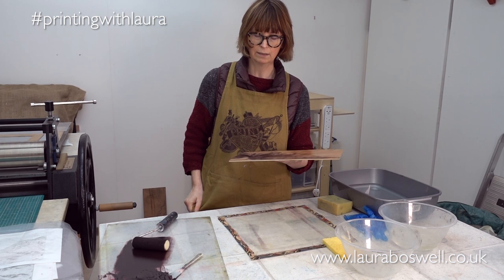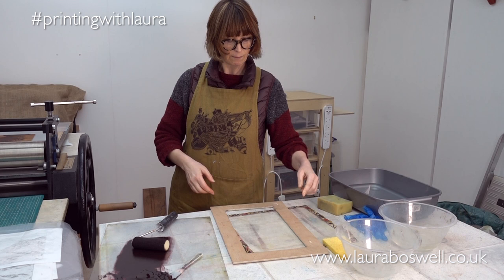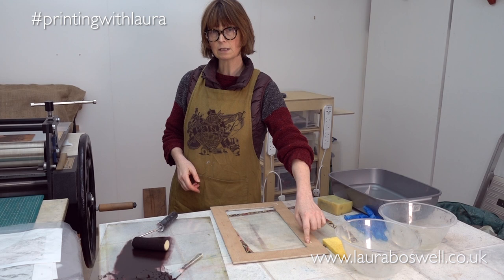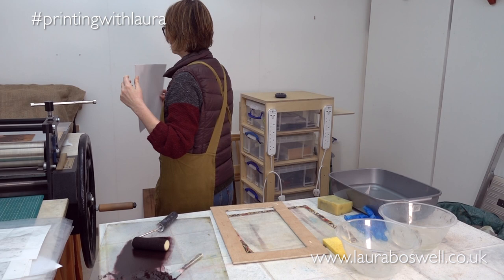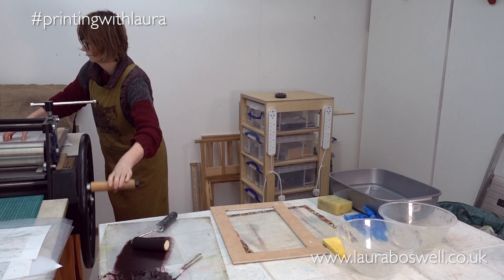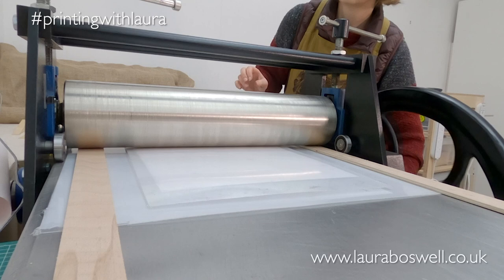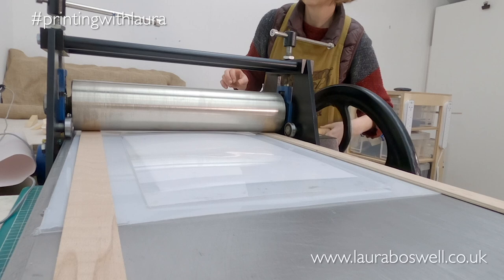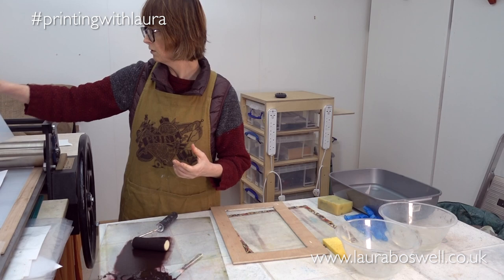I'm not going to bother with registering it, so I'll take my registration board out of the way. If you remember, this is how I'm doing the registration — I'm using the same registration points as the Japanese woodblock, and it's simply a hole cut in a piece of timber. Let's try the dry paper first and see what we get. Now, working on dry paper is never going to give you as sensitive a result as working with damp paper, but it's fine just to see what's happening.